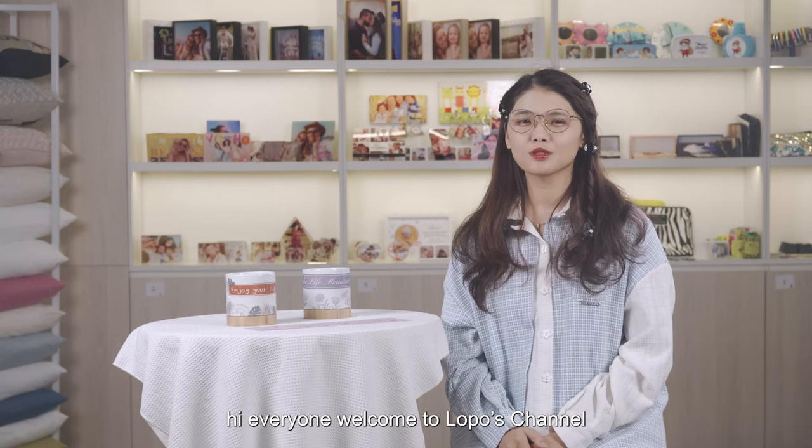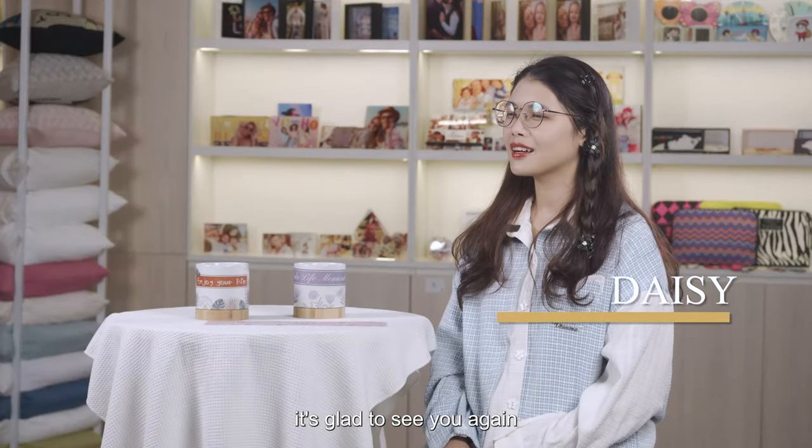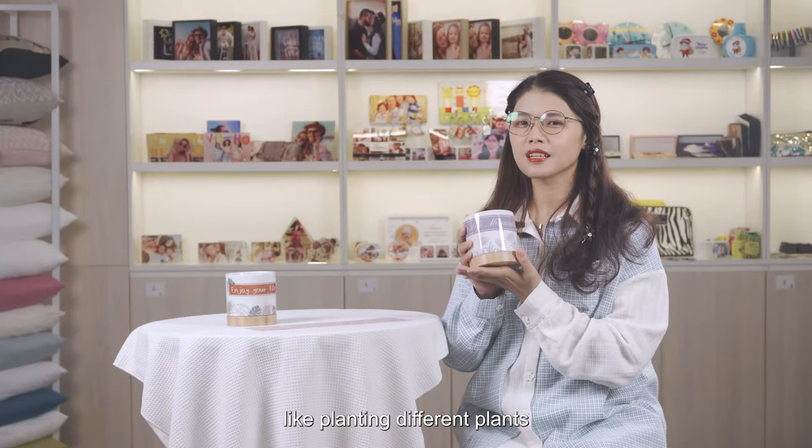Hi everyone, welcome to Lowpost channel. Here is Stacey again. It's glad to see you again in today's video. Today I will talk about the flower pot. It is a useful product in our daily life, like planting different plants.